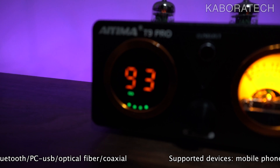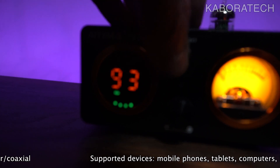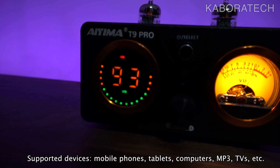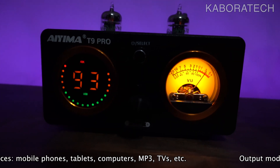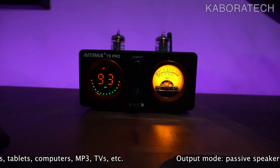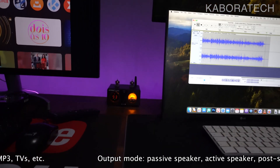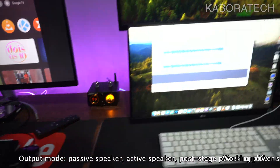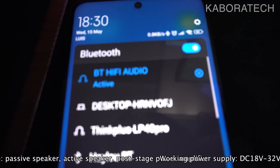Let's just switch it to USB. Next test I will be testing Bluetooth from the smartphone, and then by cable.